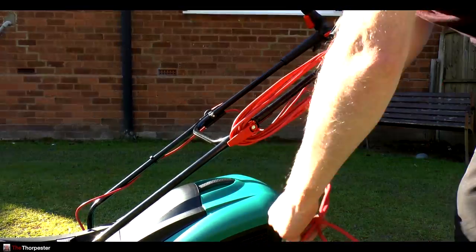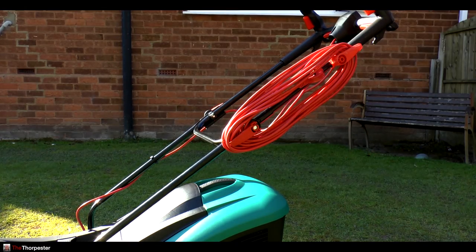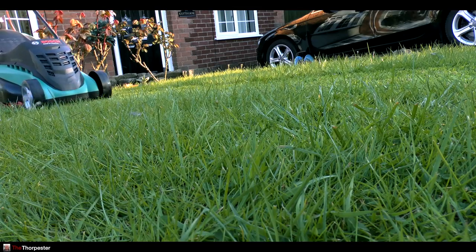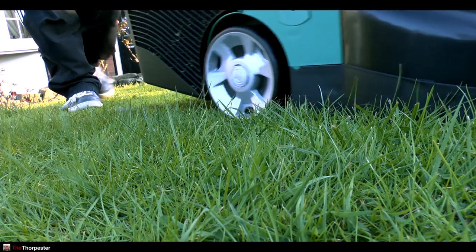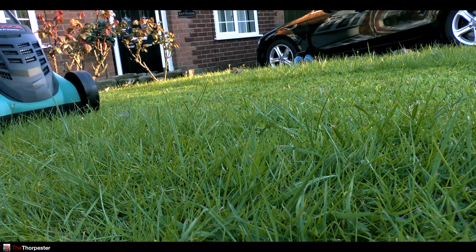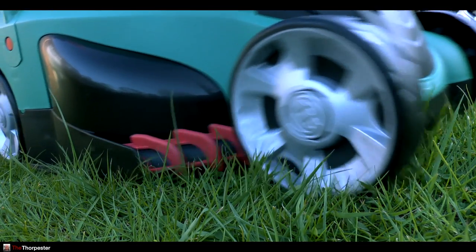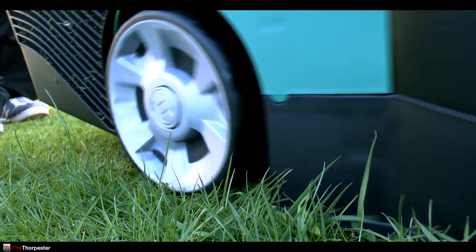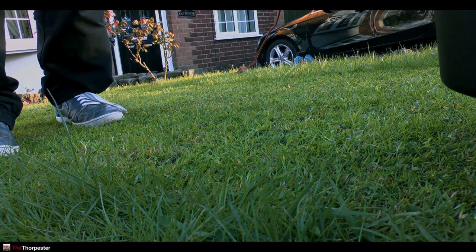And there you have it - that's the Bosch Rotak 37 ErgoFlex. I like it. It's the second Bosch one I've had now, and if the last one's anything to go by, then this one will be just fine and will last many years to come. So check out my other videos, and if you like this video please subscribe. I'll pop back and have a look at your videos as always. If you've got any questions, leave them in the comments below and I'll see you in the next vid.